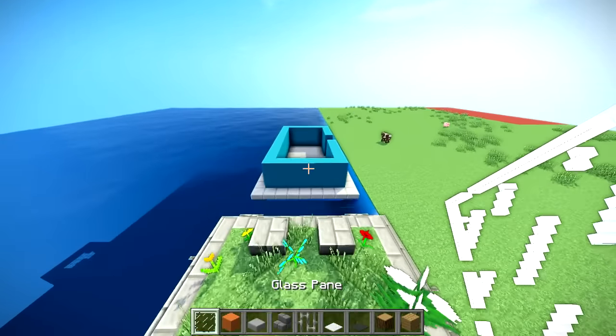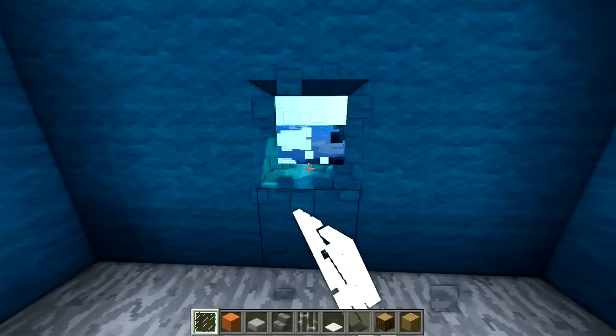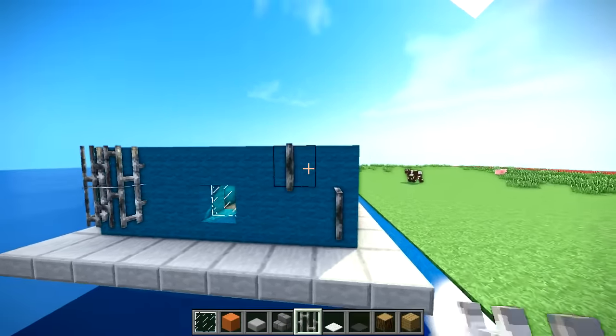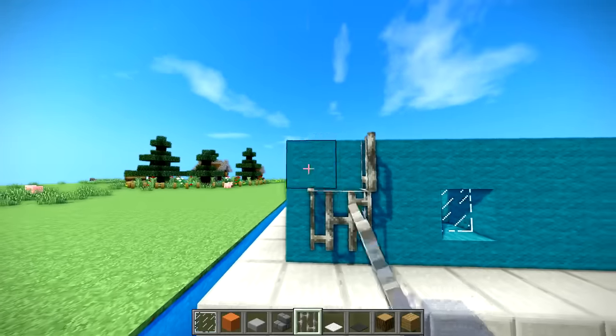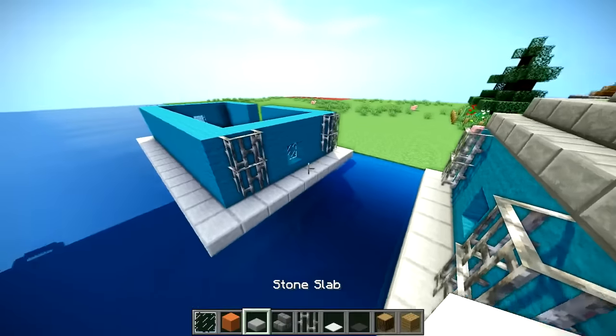The first window is gonna be on this side, just in the middle. We're gonna go ahead and repeat that same thing over here. Then you just take some iron bars and put them like that, then repeat and mirror it on this side. What's cool about Amsterdam houseboats - I did a little bit of research - they usually have gardens on top, like full-on gardens. It's pretty cool.